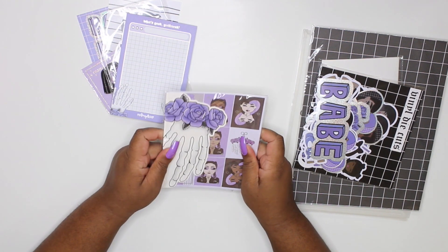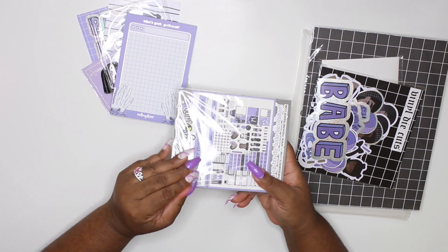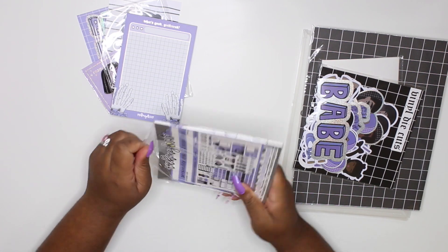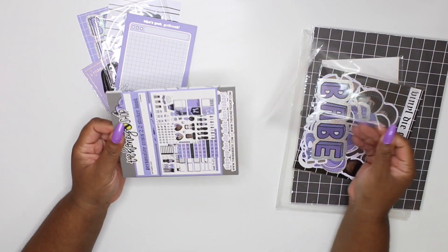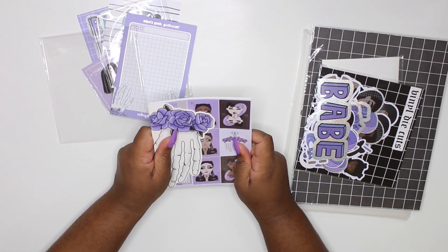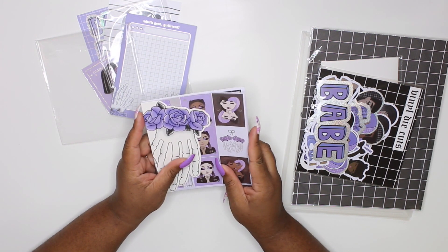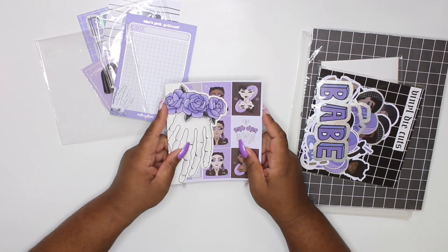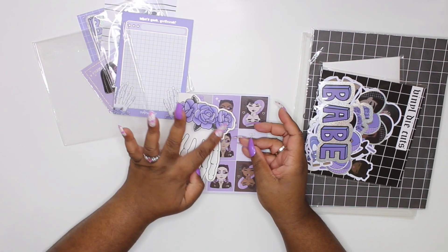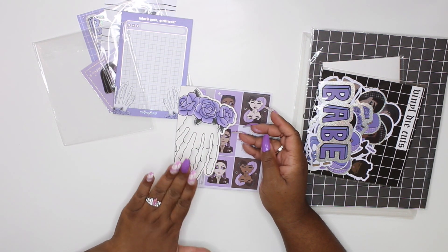Next up is the sticker book. I have watched my friends get their stuff and I was legit like, 'Where's my babe box? I want my babe box!' I was legitimately jelly that my friends had theirs before me. And now I'm like yes, honey! Every time they flipped through it, it was just killing me. So when you open it up, look at the skeleton hand with the roses - look at the detail of this sticker book!